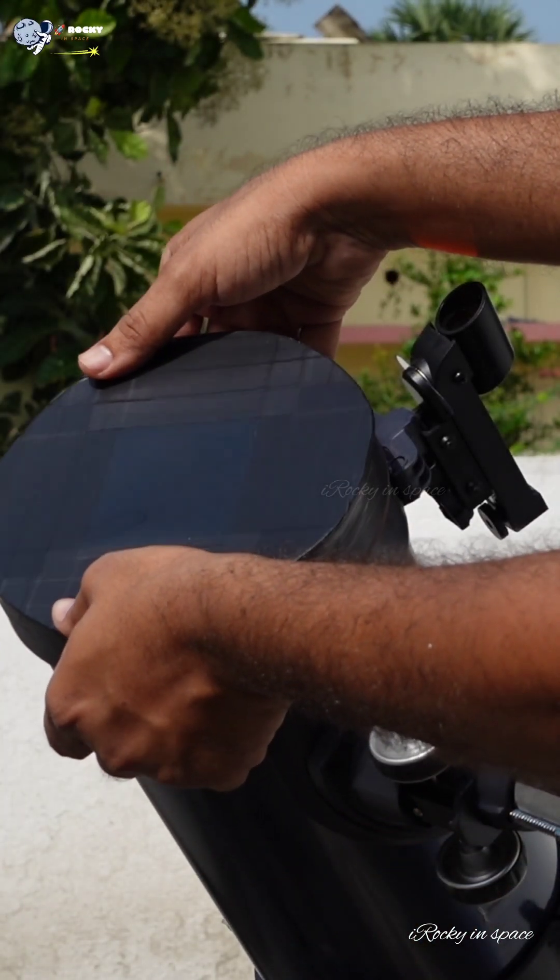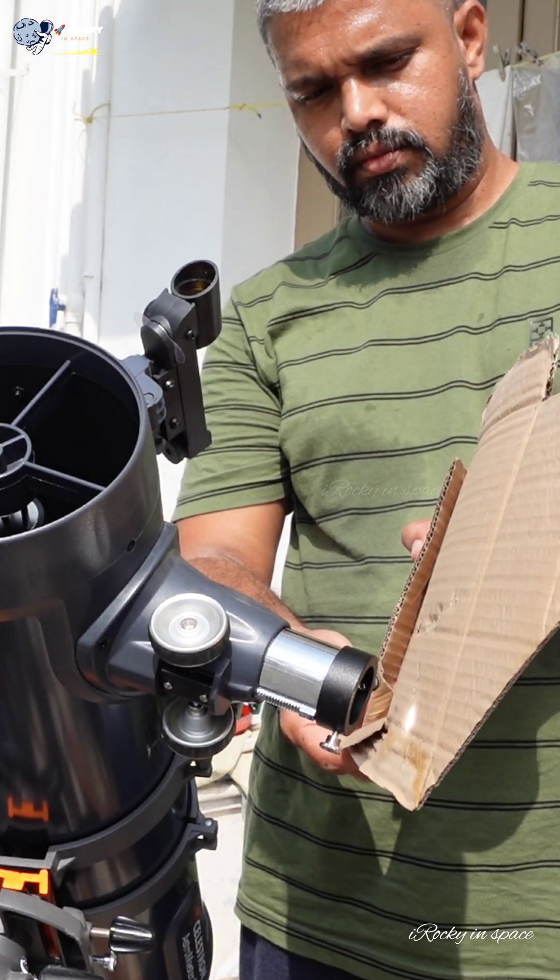Now I'm removing this filter to show how dangerous it is when we look at the sun directly through the telescope or binoculars.